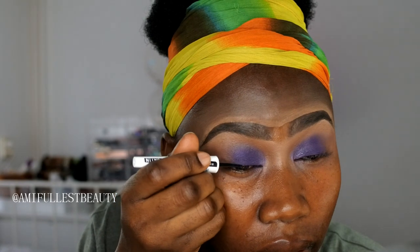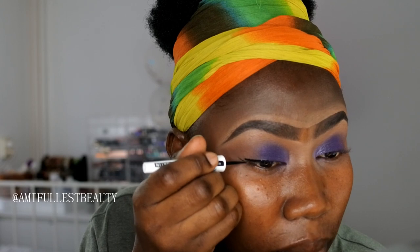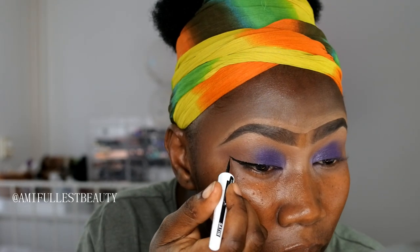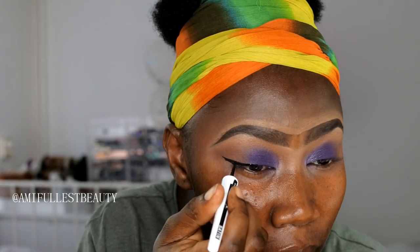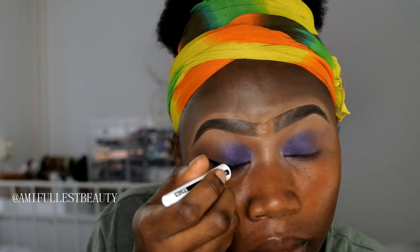Now that we've done that, I'm going to line my eyes with my eyeliner. I've also fixed some false lashes. Now it's time to jump into the skin.